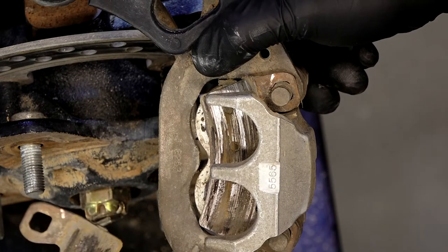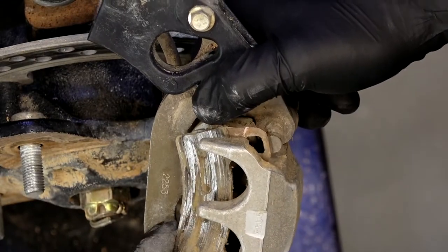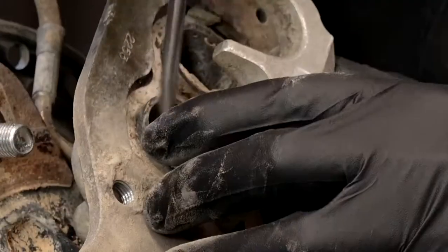I'd say these were worn out — what do y'all think? And with that out, let's see if we can knock out some of that mud because it doesn't need to be there.